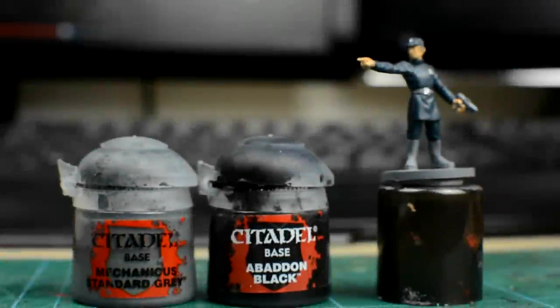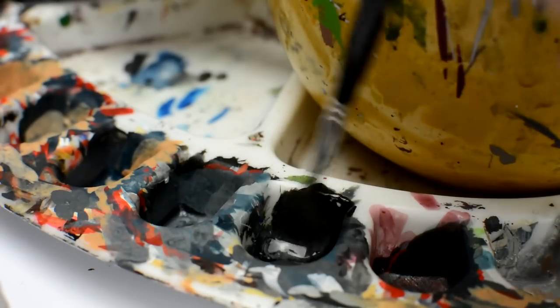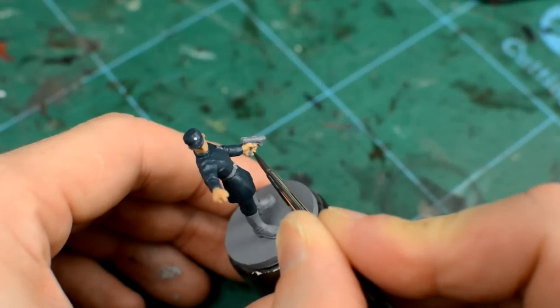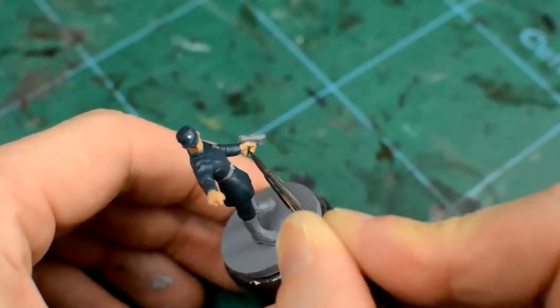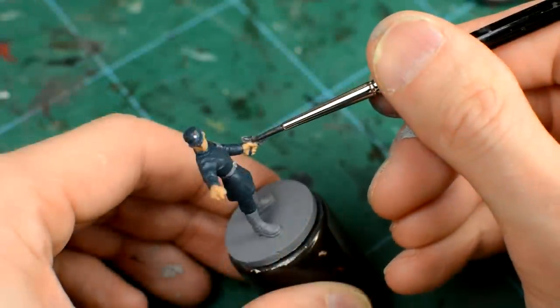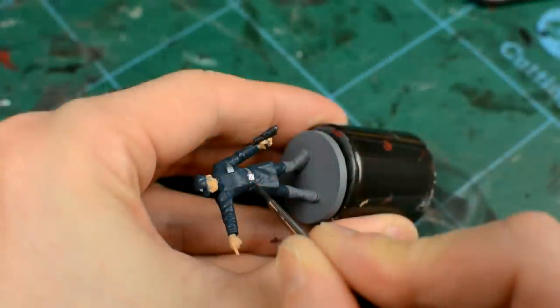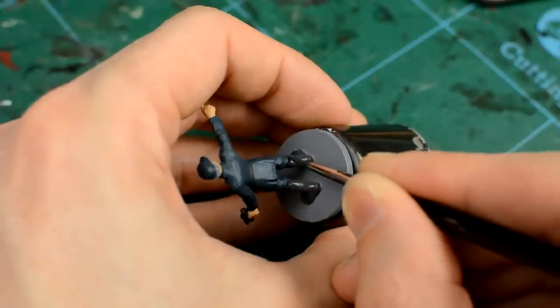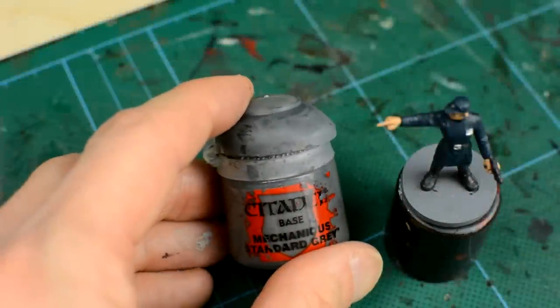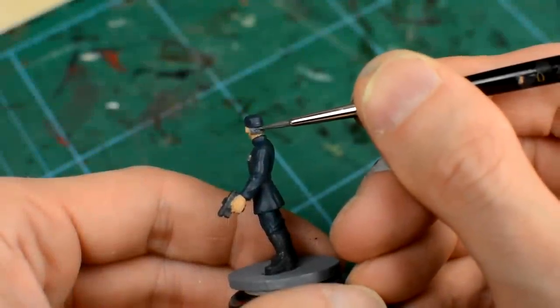We'll then paint all of the black areas with a 50-50 mix of black and Mechanicus Standard Grey. Finally, we paint the hair. For this officer, I'm going to use a dark grey, but you could of course vary the hair colour by using whatever shade you like.